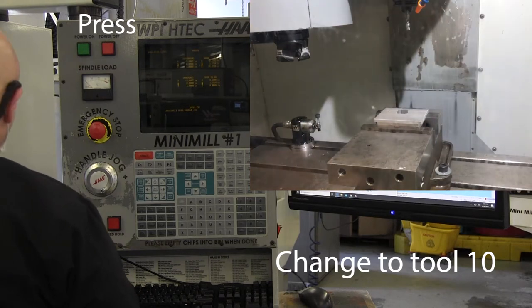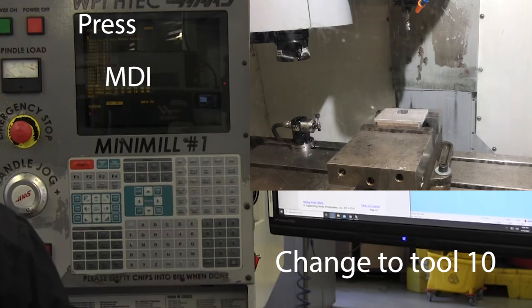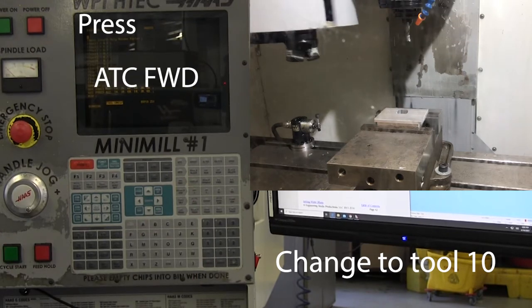To get started, close the door and change to tool 10. Press T10, MDI, and ATC forward.